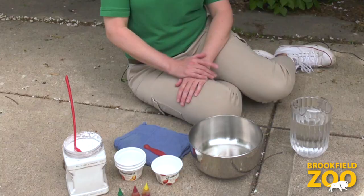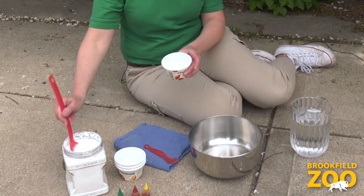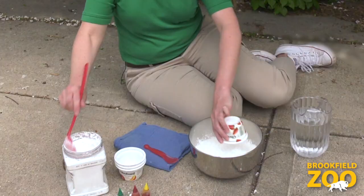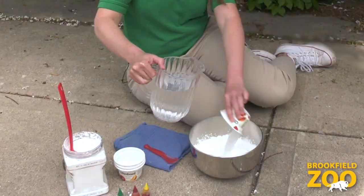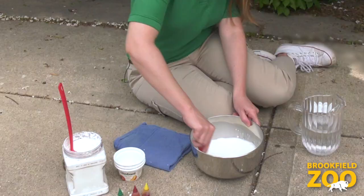First, let's make our chalk paint. We will need cornstarch, water, and food coloring to make our chalk paint. Let's add two cups of cornstarch into a large bowl. You can use a measuring cup or any plastic cup will do. Cornstarch is a natural material made from corn that people can use for cooking and baking. Next, let's add two cups of water into the bowl. Water is a wonderful material that comes from nature.